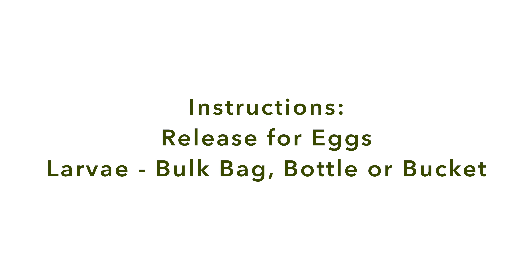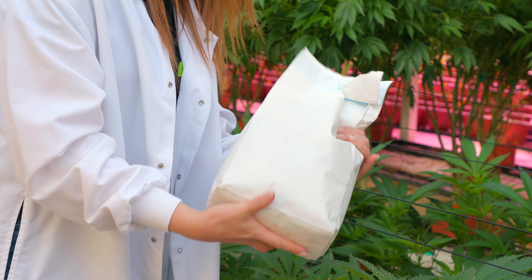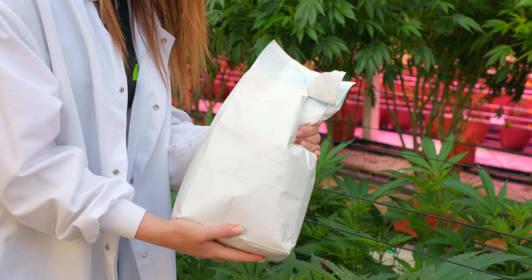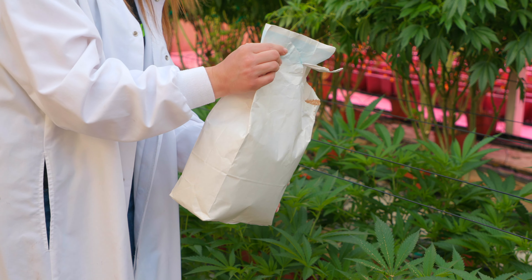Larvae — bulk bag, bottle, or bucket: Release the same day received. Gently roll or rotate the bottle, bag, or bucket a few times, then sprinkle the contents over the target area or areas.